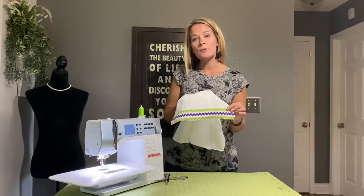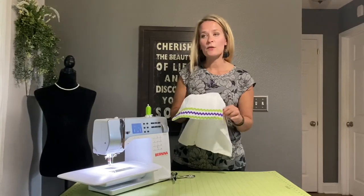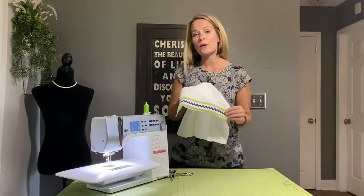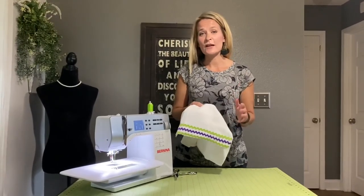This is going to make a really cute burp cloth. Please practice attaching rickrack to burp cloths, children's t-shirts, jeans, whatever you want to do. It's a really fun way to embellish things and make them more fun. Hope you have a good time with this. Thank you for watching and subscribe.